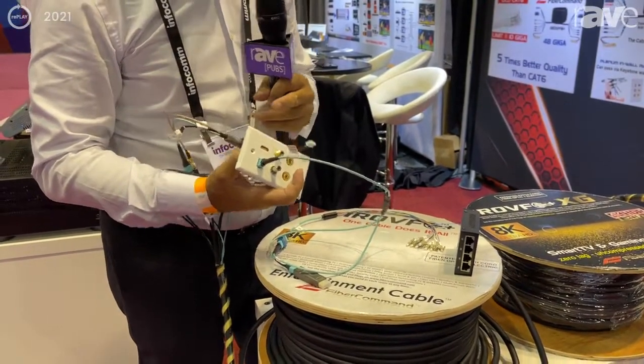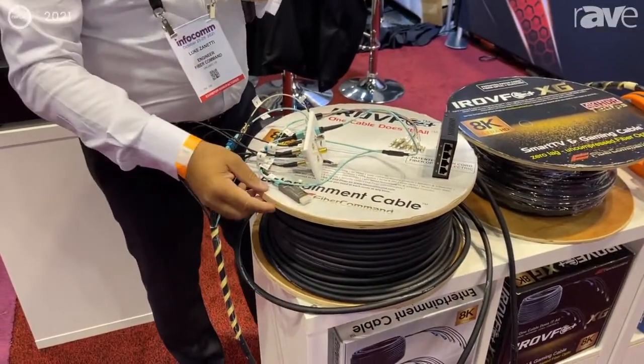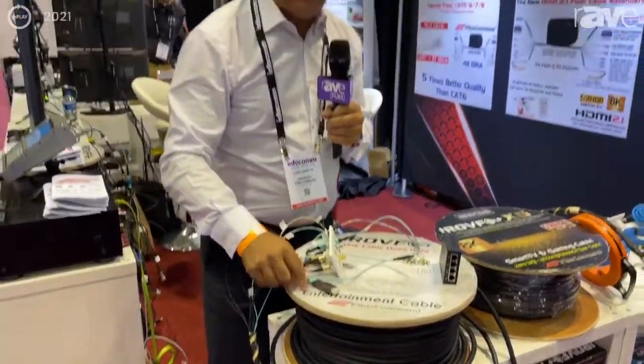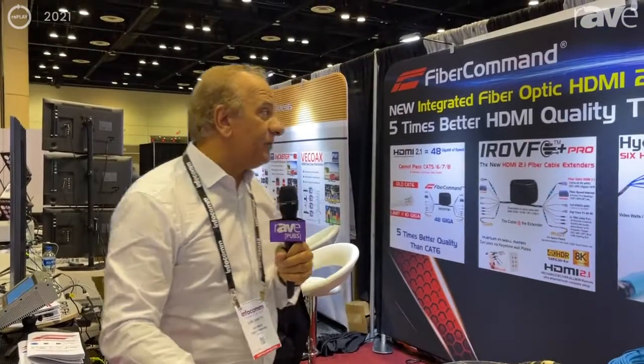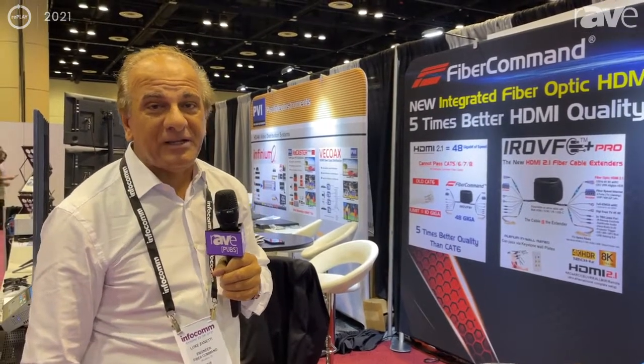So you still have the coaxial cable. This is available in different lengths from 10 feet to 330 feet. For more information about the IROVF entertainment cable, just visit fibercommand.com and we will explain more of these applications. This cable can be used for any possible industrial, commercial broadcast, or home entertainment application. Thank you.